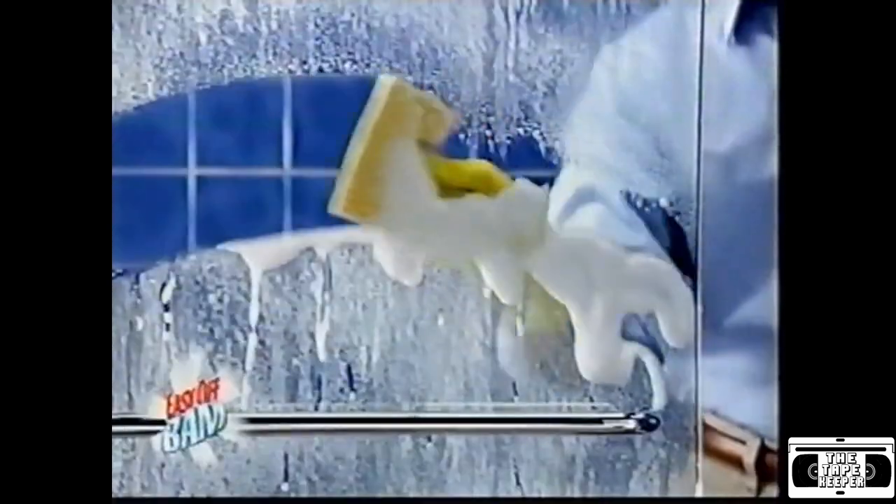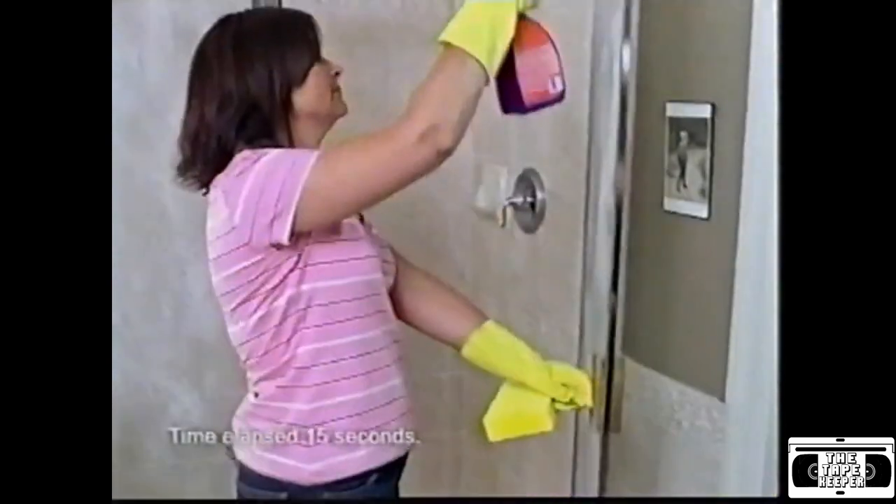Easy Off BAM Power Cleaner has the power to remove stains like soap scum. Just spray it wherever there's soap scum. Better than Scrubbing Bubbles.